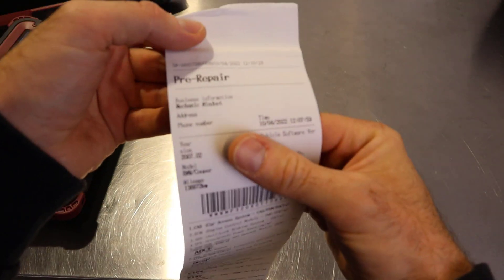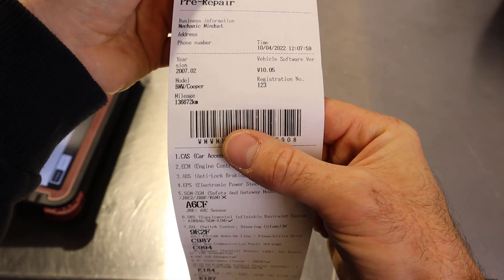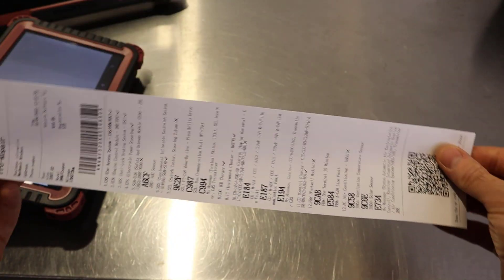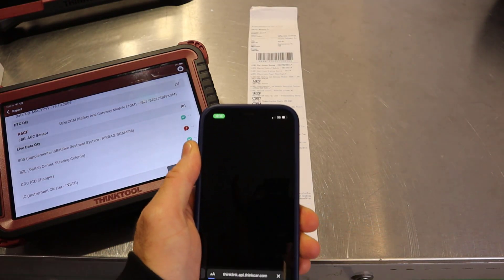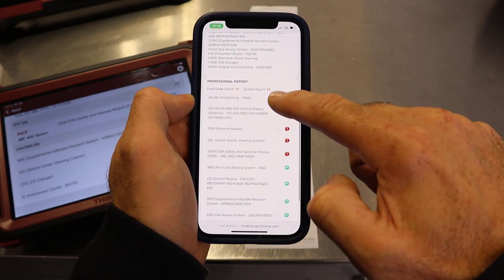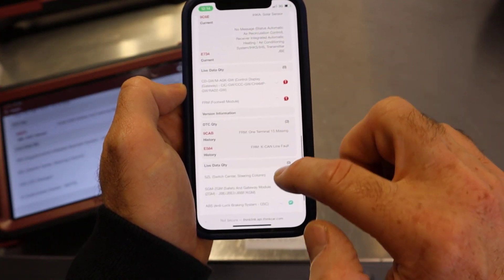Then if we just hit print - here it comes! It's like a Star Wars opening credit. There we go - there's our diagnostic report and that would of course have saved on it all of the customer's details and your details and then all of the fault codes. So nice little tool there. Let's scan this QR code to see what happens - and there we have it, there is that diagnostic report already there on the phone ready to go for the customer or yourself to check out.